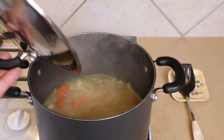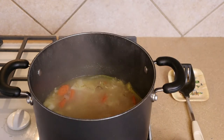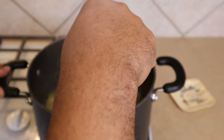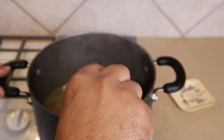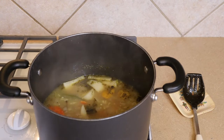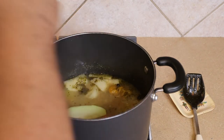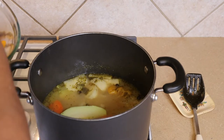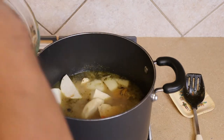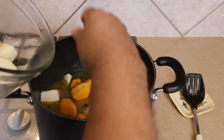As you can see, our first set of vegetables — the carrots, onions, scotch bonnet, turnip, spring onions, and garlic — have had their time to bathe and it smells absolutely amazing. Now we're going to go ahead and add our other vegetables: the chayote squash, yam, butternut squash, and finally our potatoes.